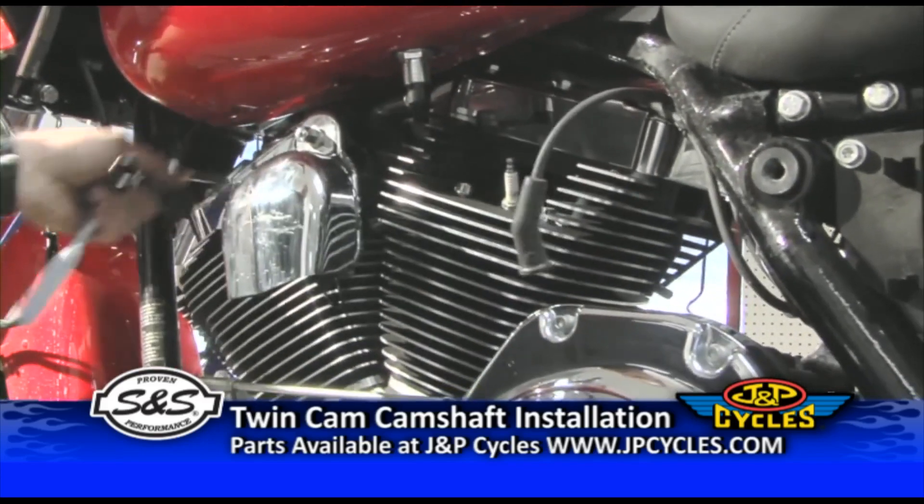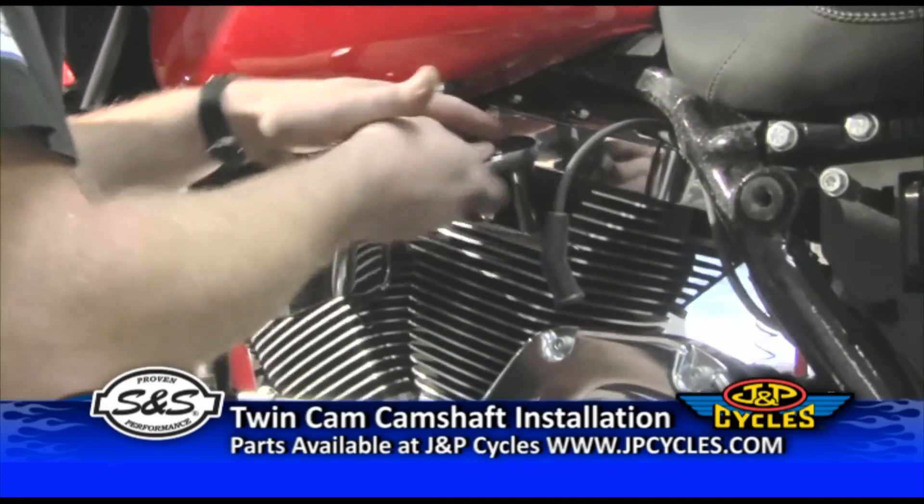Now that you've got the bike supported, pull the spark plug wires and remove the spark plugs.